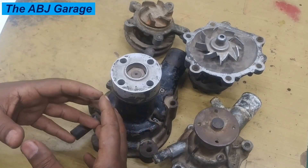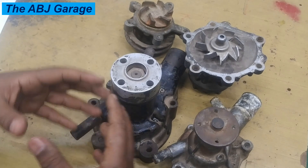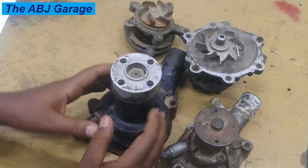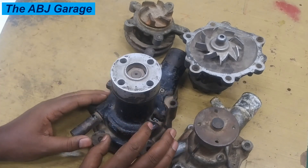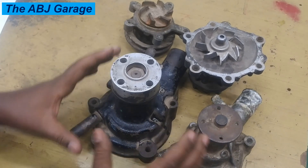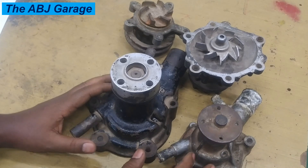That could cause low coolant level. So frequent low coolant level is also an indication of some type of problem associated with the water pump — some restriction, some circulation problem — that can lead to low coolant level.